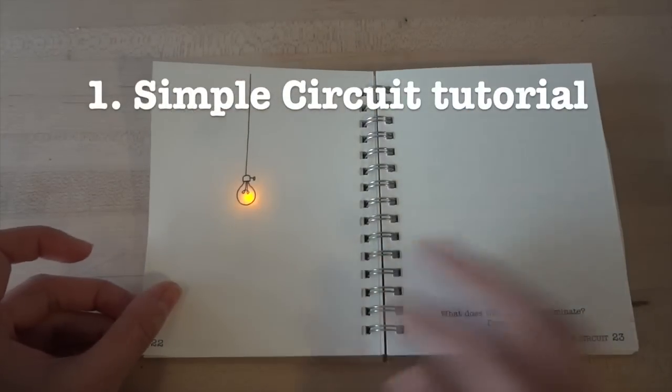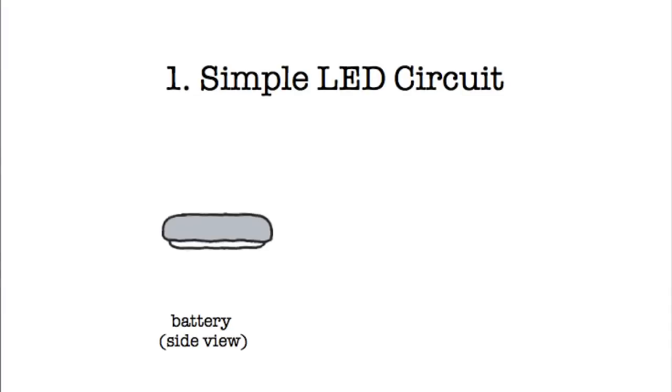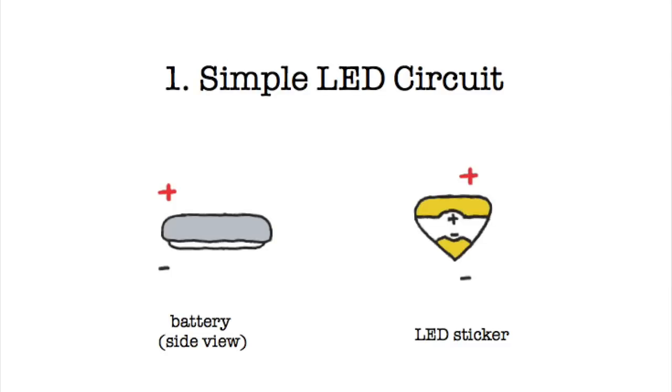Hi! Today we're going to learn how to turn on a single LED light. There are three main parts to a circuit. First is the battery — in our case we'll be using a coin cell battery, which has a plus side and a minus side. The plus side is marked on the top with a plus. Then you have your LED sticker, which also has a plus side, the wide end, and a minus side, the pointy end.